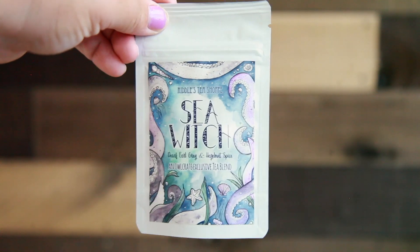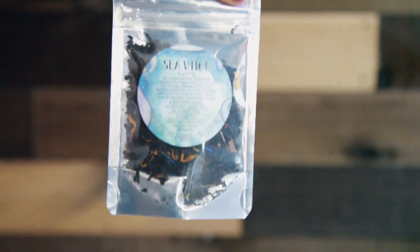I see some tea, and it is Sea Witch by Riddle's Tea Shop. This is decaf Earl Grey Hazelnut Spice. I don't like tea — I like sweet tea, as in like the good old Southern sweet tea. You just put ice and sugar in it. That's the tea I like. I'm Southern, so as far as like exotic teas, this is exotic for me. I don't love tea. But the packaging is really cute.